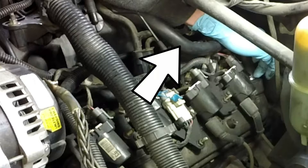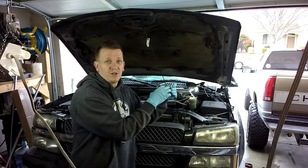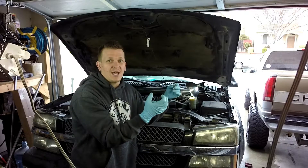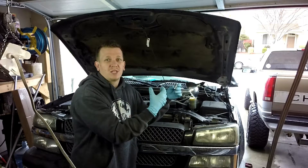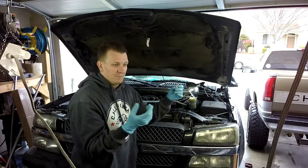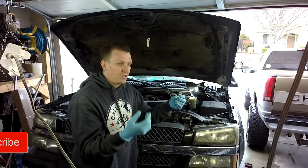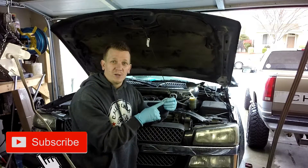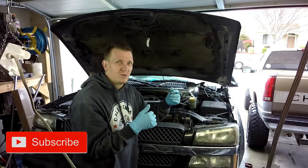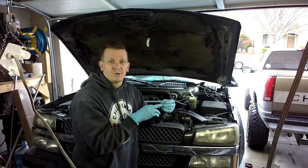Your PCV valve really does need to work good. If it won't vent or won't let the crankcase gases and fumes out, it'll build up in the engine and you'll get a bunch of like gook or snotty looking stuff inside there — it's pretty nasty. You can also get a lean code if this gets stuck open, like a P0170 and P0171. It could be caused by a faulty PCV valve.